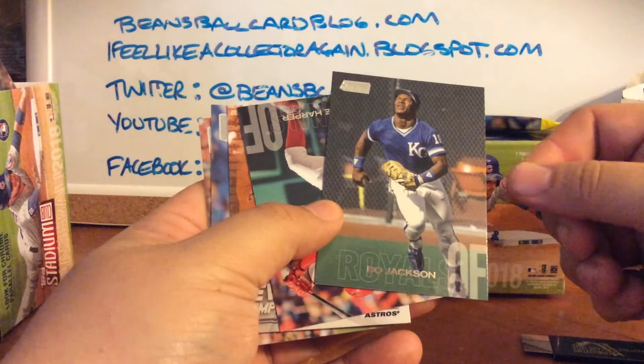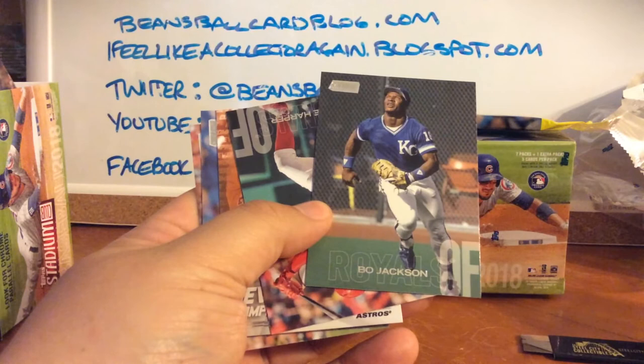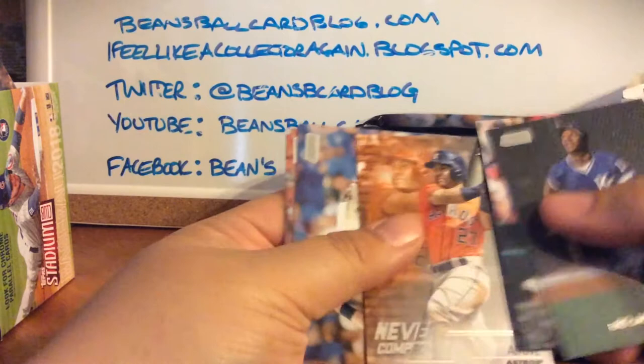Bo Jackson — super cool. I think that's not the image from the '87 Topps but it might be from the same game or something because it looks really familiar from his '87 Topps Future Stars. Another Bryce Harper already, Never Compromise — Altuve, Longoria, Dee Gordon. Nothing I'm in love with but again, set collecting.